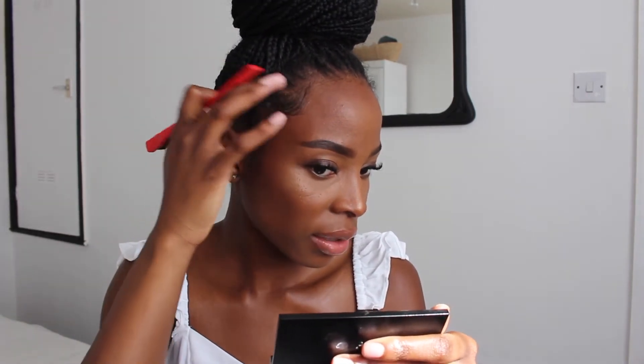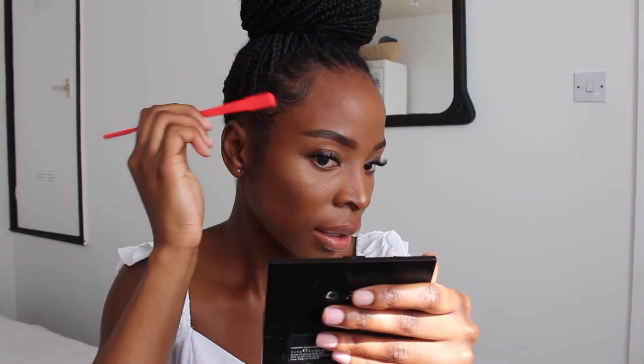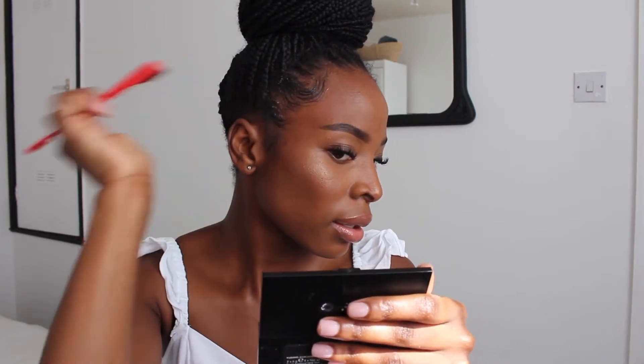Now I literally just go ahead and do this — I just follow the direction of my edges. I also use my fingers to swoop it, or you can use this part of the brush to swoop it. You could also do this and then use your fingers. You don't really need to be rough on your edges, you really don't. Then I just add some more and go ahead again doing the same swoop on the next section. I've literally just followed it up with my fingers.